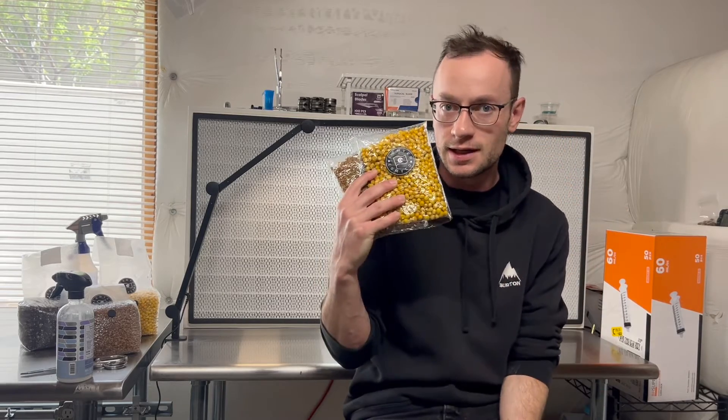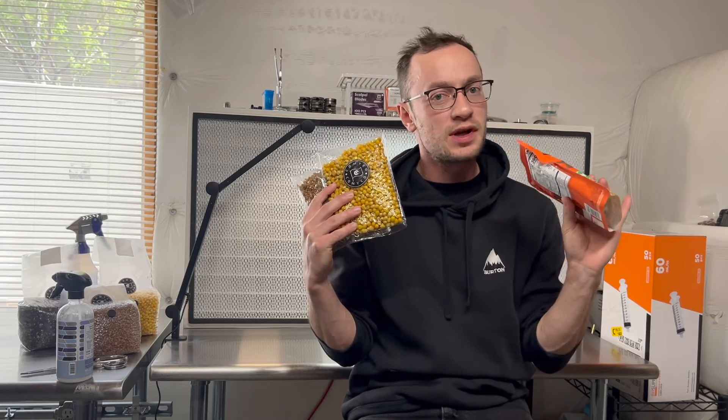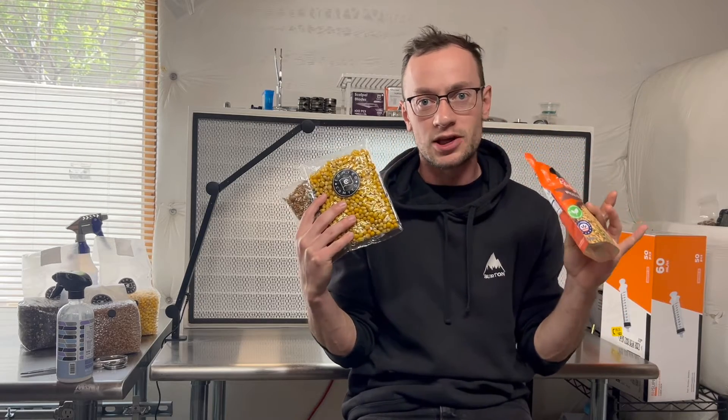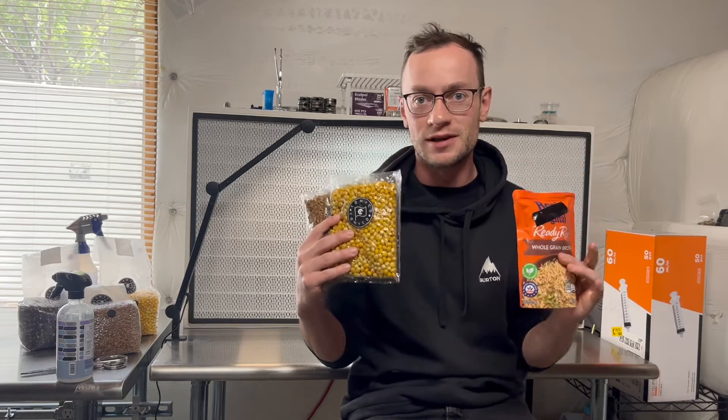Hey guys, what's up? Caleb from Komaiko here. We're going to do a showdown today between Uncle Ben's and the new Komaiko mini bags. Pretty big key differences here. I think you're going to get a lot from this video. I'm super excited. Let's jump straight into it.